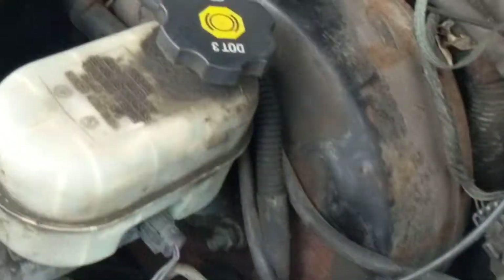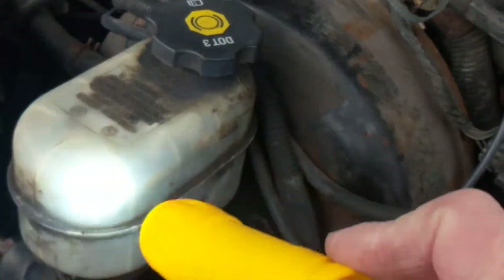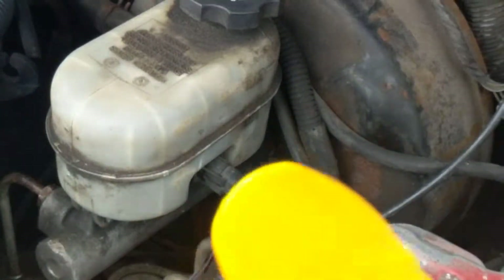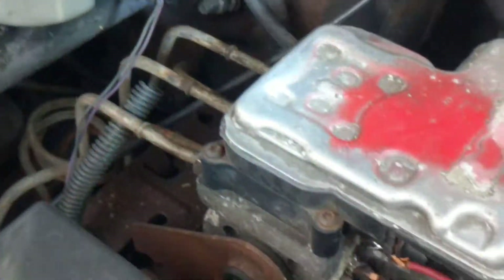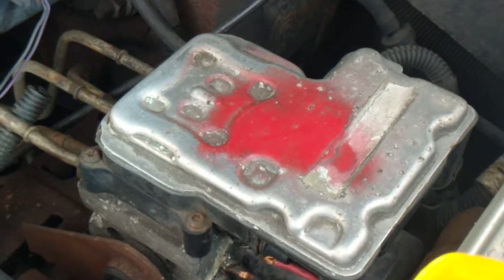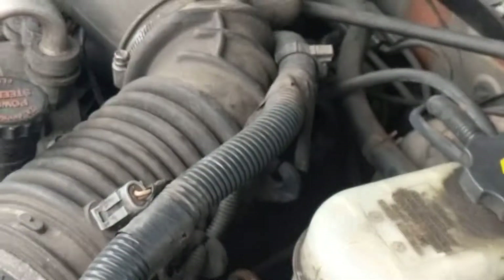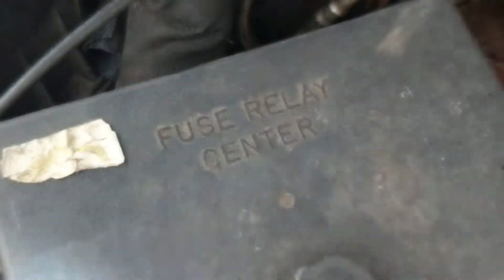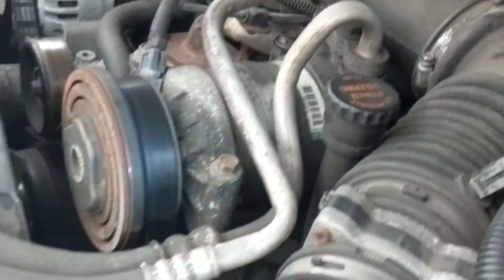Over here you have the vacuum booster right where the brake master cylinder is, and the brake fluid container over here. Then you have the brake modulator valve modulator, and over here you have the fuse box, which I refer to in other videos.